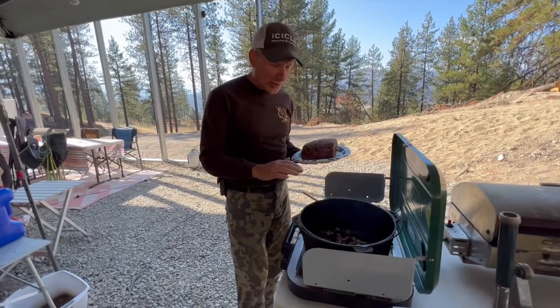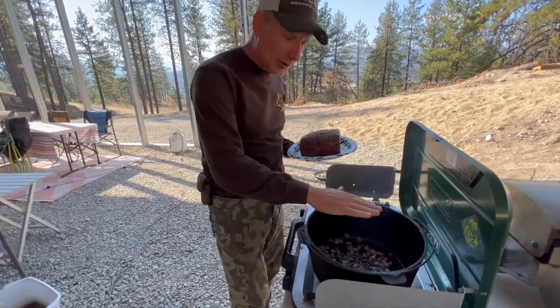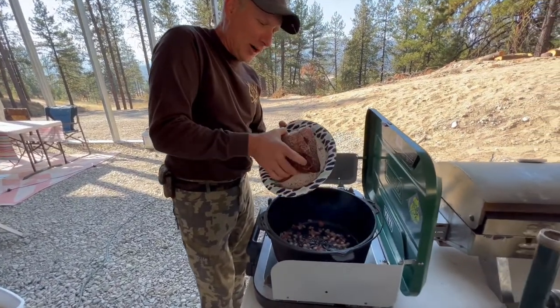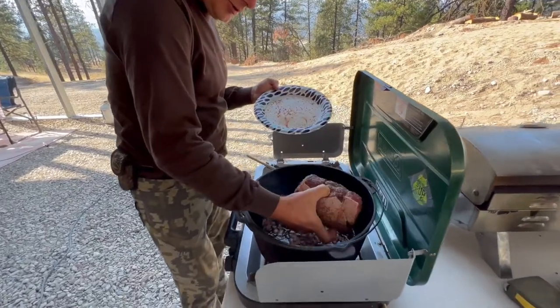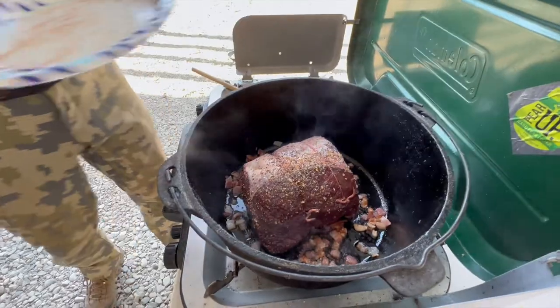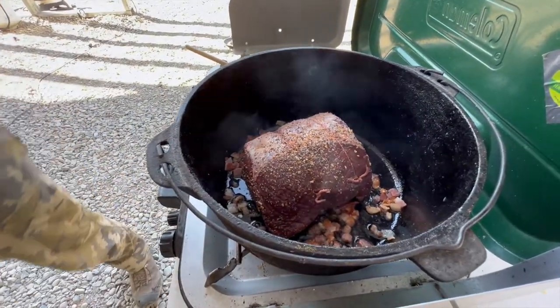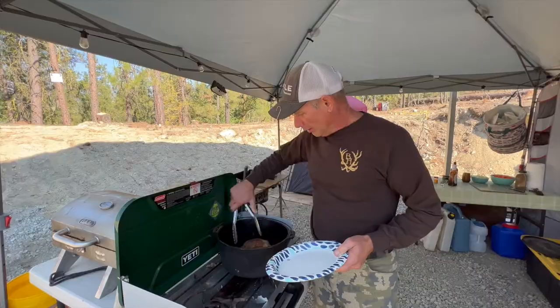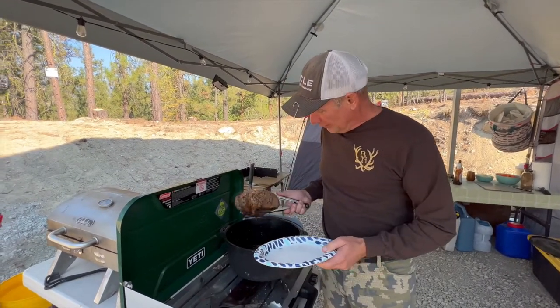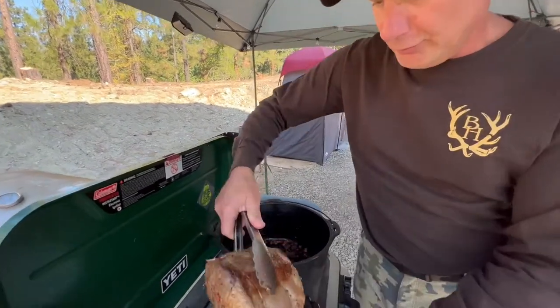The bacon is just about done and I've got a nice coat of bacon fat in the pot. Now let's brown this roast. The roast is all done browning and this is kind of just what we're looking for.